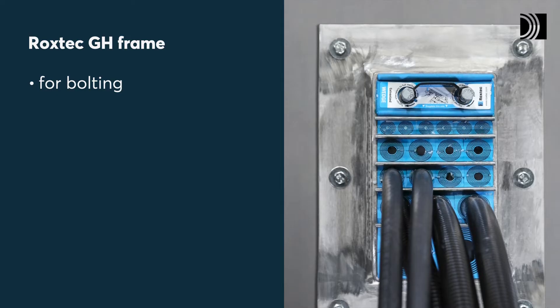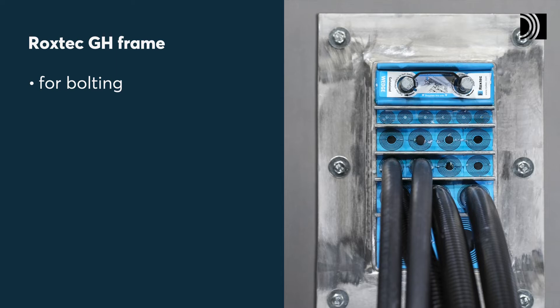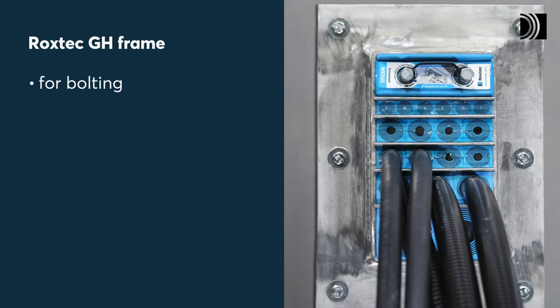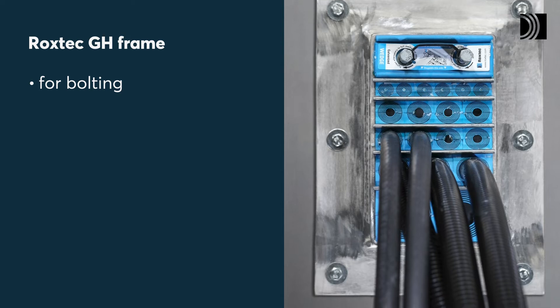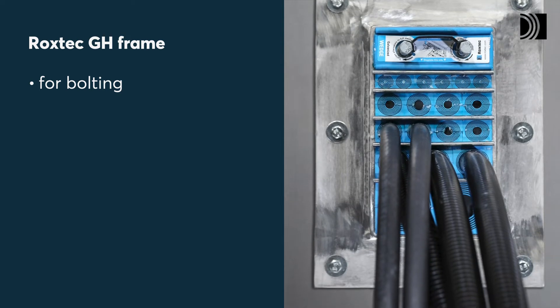Use ROCKSTEC RMPPS modules in a ROCKSTEC GH frame when you need to bolt a fire-rated transit onto even structures like steel or sandwich walls or floors. It allows for routing of conduits with high cable density.